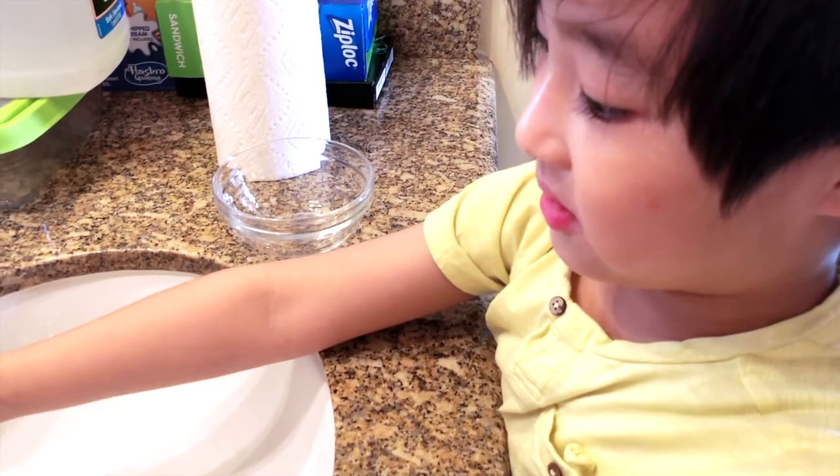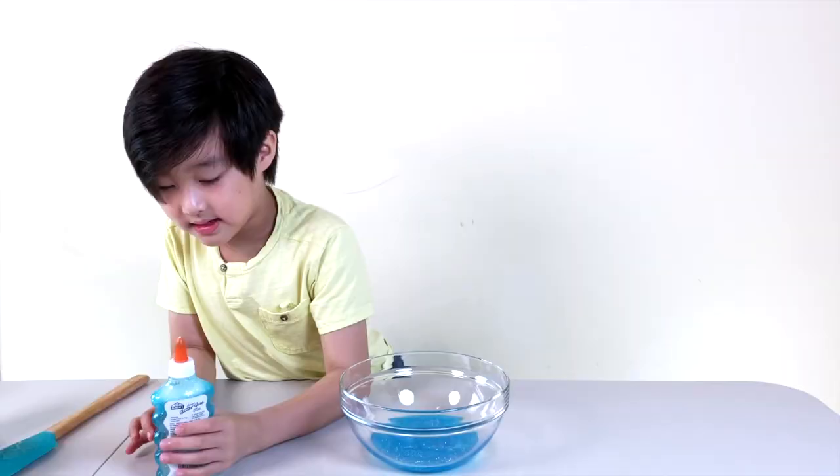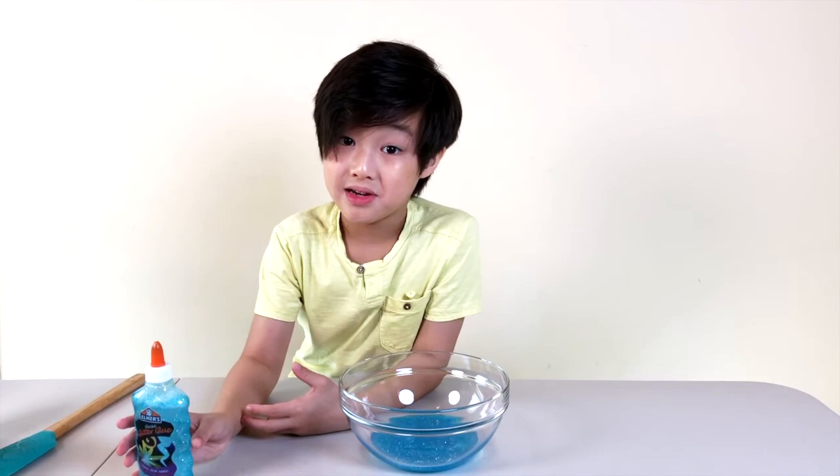This is called my slime station. Now that we filled this up with water, you have to shake it to get all the remaining glue.